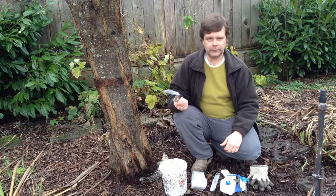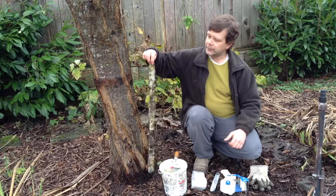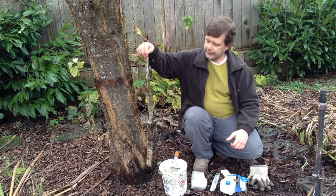The first step, if you've already had banding on your trees — and this one actually fell off — is to remove it. This is where you want to put on your gloves. As you can see, it's getting pretty ugly with leaves stuck to it, and it definitely needs to be replaced.